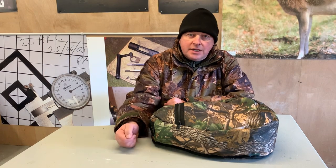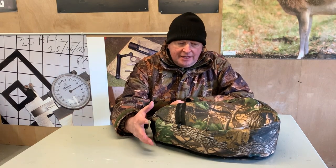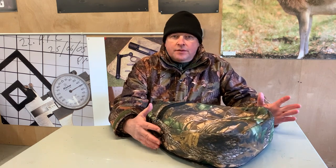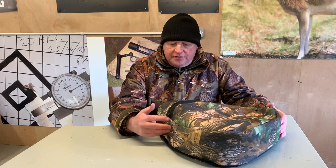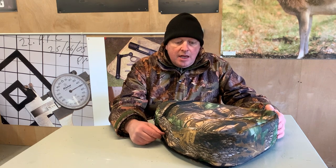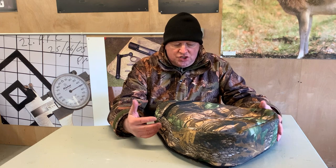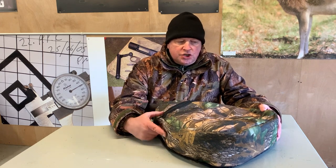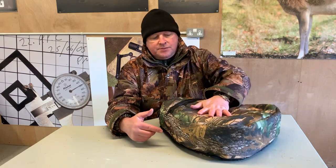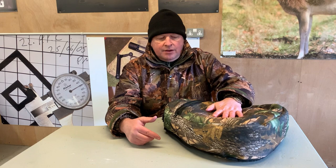Hi, Mark Mossio, Gunmark TV, and just here to quickly show you one of the products from Range Right. I did Field Target for years and now do Hunter Field Target, but for Field Target especially, a Shooter's Cushion that they're marketing here is a vital product and it keeps you nicely off the ground by a few inches.